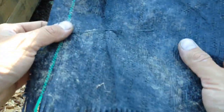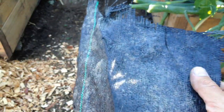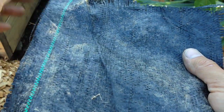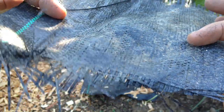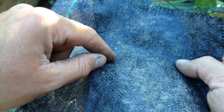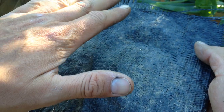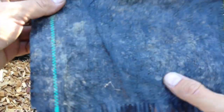And another problem with this stuff — even the guy at the landscaping supply place where I got the wood chips from said that when it rains, the water will go through this, but it doesn't go through fast enough. So it'll start flooding in your walkways and then all your wood chips will start floating away. So that's another problem that I have with these.